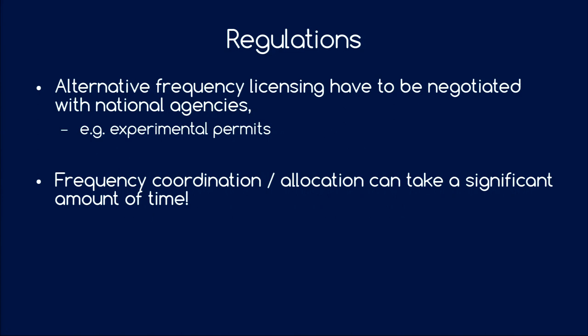If you are not operating under an amateur radio license, you have to talk to your national frequency coordination agency to get something like an experimental permit, which may allow you to use similar frequencies with a bit more freedom in your applications. Please note that frequency coordination and allocation takes a lot of time — it would be bad if your satellite is built and ready to launch but you don't have your frequency allocation yet. Look into it early in the project.